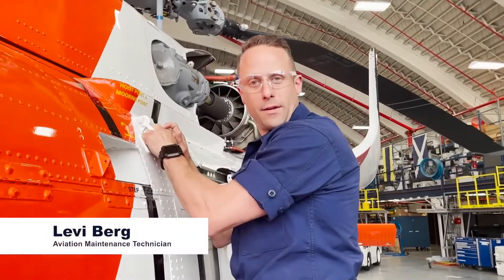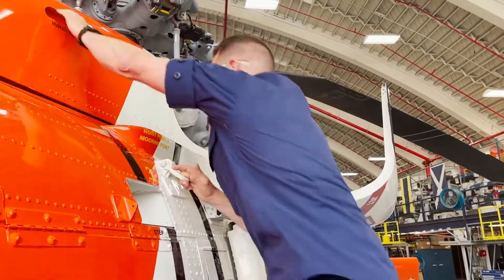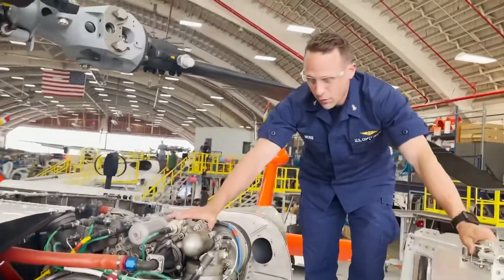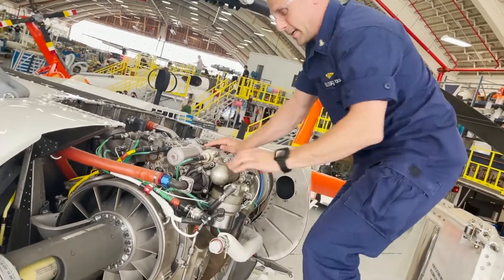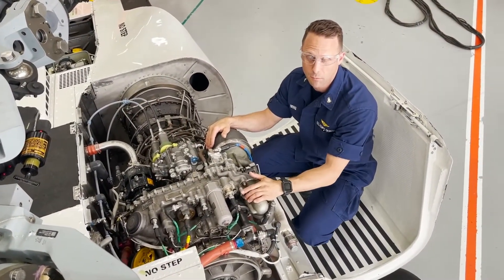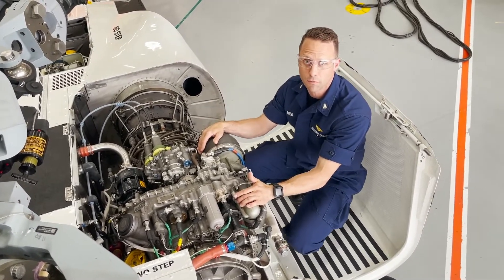My name is Levi Berg and I'm an aviation maintenance technician. Since you just got to see the engine at the test cell, I'm going to show you what it looks like when we put it on the aircraft. As you can see, this is a lot different from what you saw on the test stand. It takes eight tools to put this on the aircraft — it was designed to be simple like that. After installation of the engine, we're going to take this outside with a pilot and air crew to test the operation. Thanks for joining us today at the Aviation Logistics Center, and we look forward to any questions you may have.